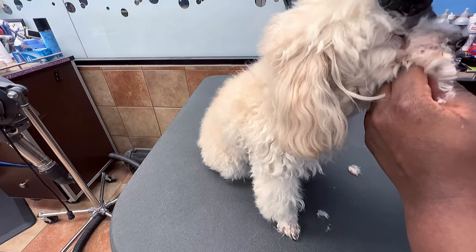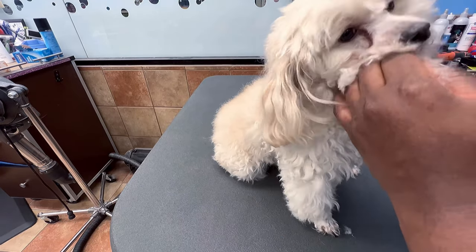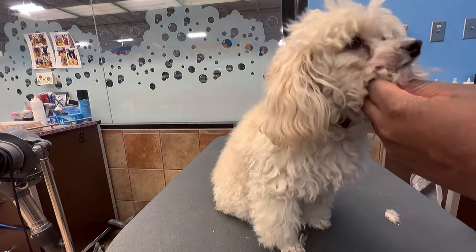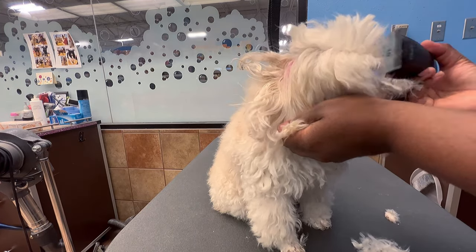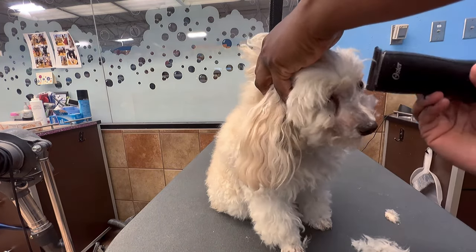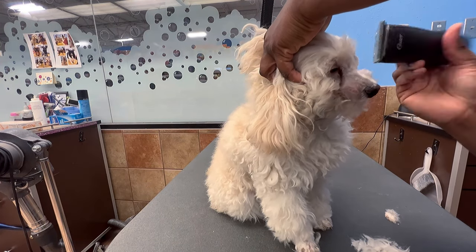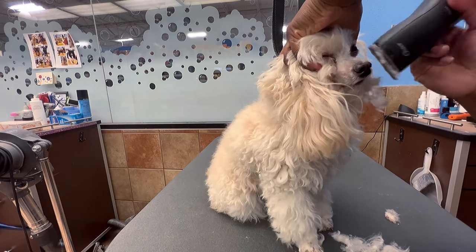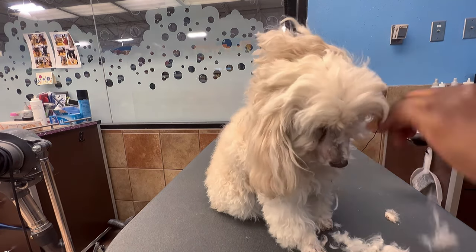First, we're starting by shaving down his face to get that classic poodle look. We're doing a 10 on his face and a 10 reverse in some areas. When shaving a poodle face, you start from the corner of the eye all the way to the ear with a 10, then do a reverse 10 in that area, and get around the eye, mouth, and nose as clean as possible.